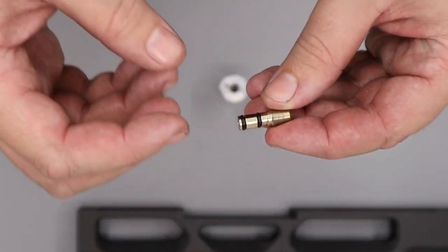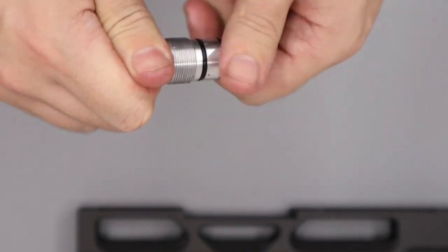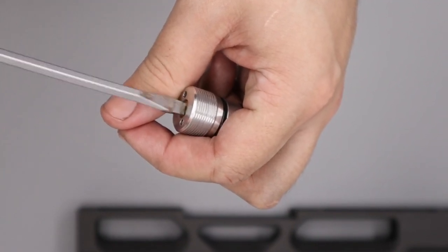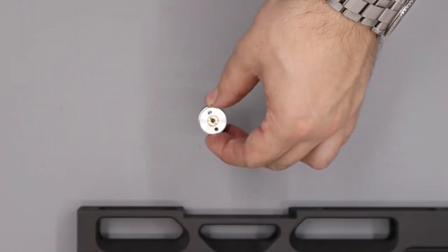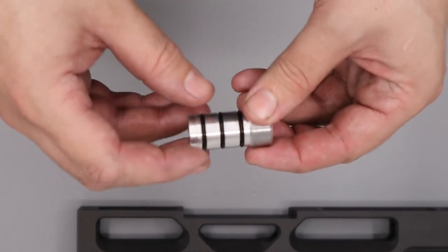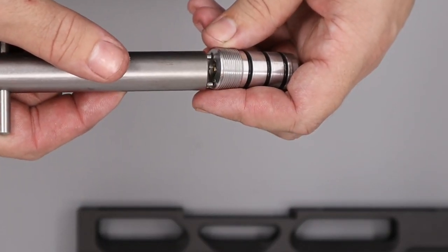Take the adjuster screw and add a small amount of silicon grease to both its o-rings, then install it into the regulator body and do it up the final bit with a flat-bladed screwdriver — going in until you feel it lightly stop, then backing it out about a turn. We'll set the final reg pressure when the rifle is fully built up. Add a small amount of silicon grease to the three external o-rings, then install the regulator body using the removal tool.